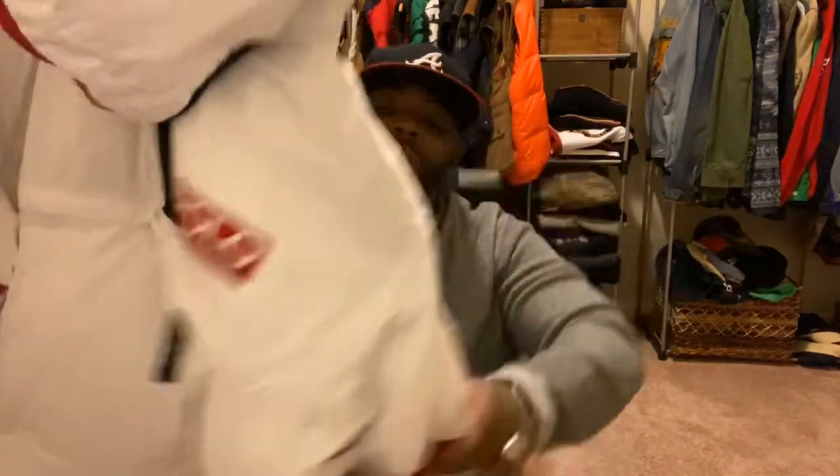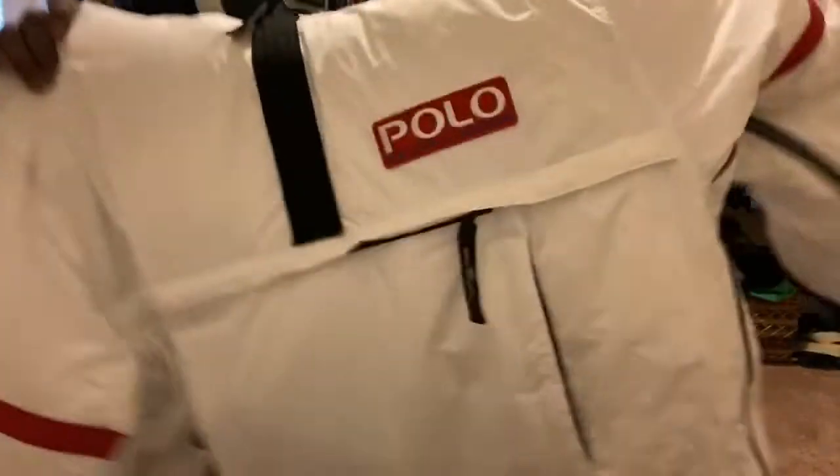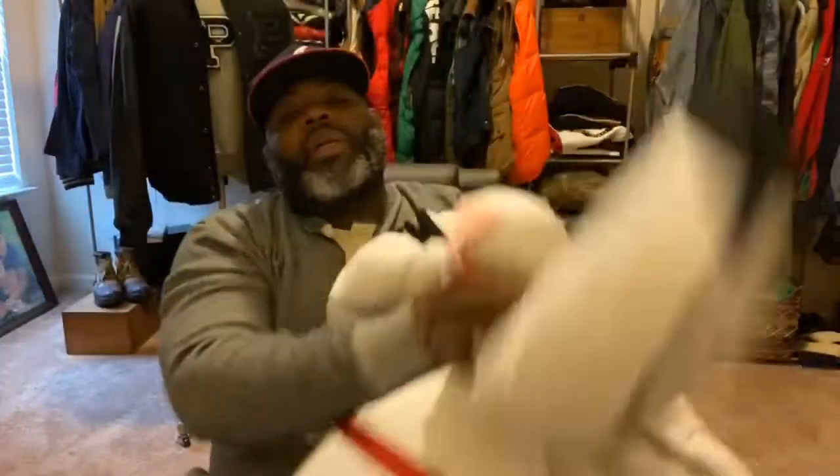So today we will be reviewing this specific Polo Jacket. It relaunched last year, I believe. A lot of people hyped it just because Drake wore it in the video or whatever the case may be. But if you're a real Polo fan, you already know there were a lot of originals already out there. And people were paying a lot of money for this particular coat, especially before it relaunched. I think I heard of someone paying like $10,000 for this particular jacket.